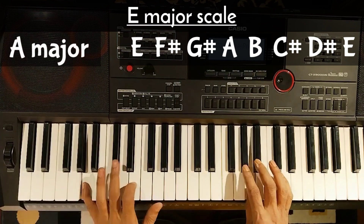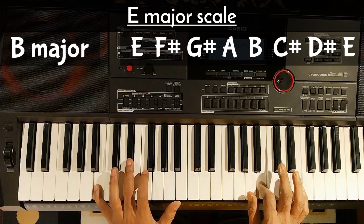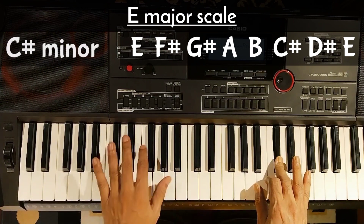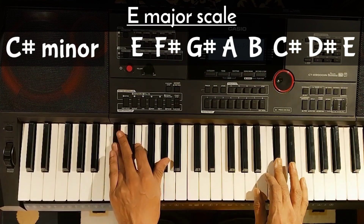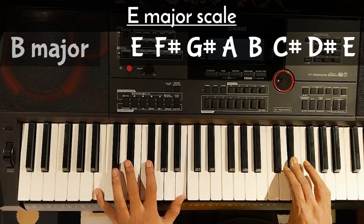A major. B major. C sharp minor. C sharp minor is a minor chord, but here it functions as a major. And D sharp, B major.